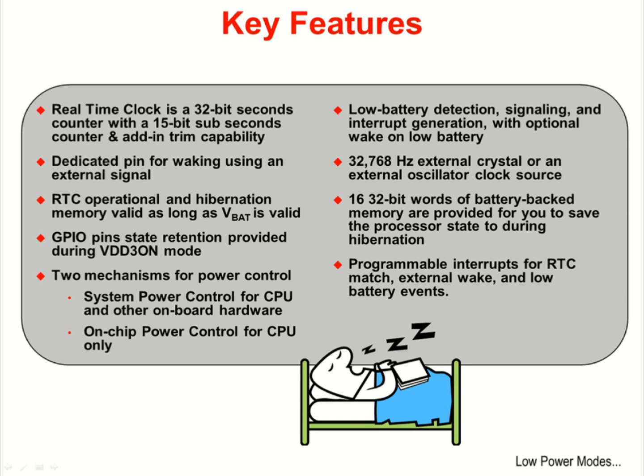On the launchpad board, the battery voltage is connected directly to the processor voltage. In this configuration, the battery voltage will never be invalid, but in your design you'll likely have a separate battery. If that battery is dead or not present, you don't want your part going into hibernation mode. The design of the module will not allow the part to hibernate if the battery voltage is not valid.